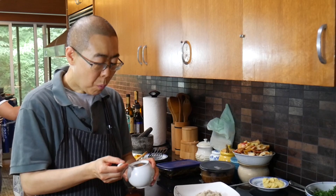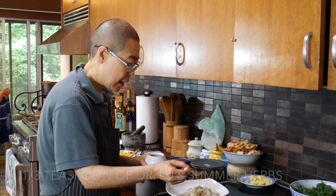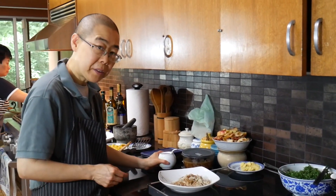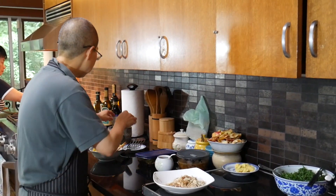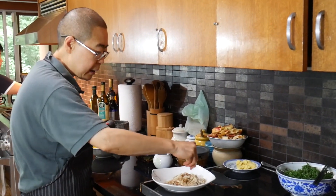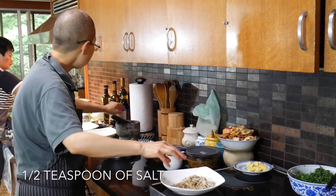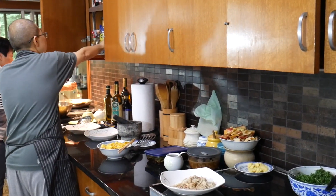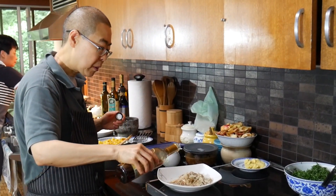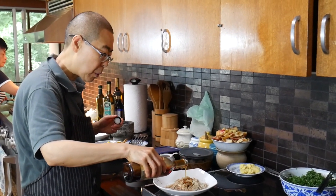You put about one-third teaspoon of herbs. I use Dr. Lou's summer herbs with a little bit of sweetener. Drain it out, and then add one-half teaspoon of salt and about one teaspoon of dark roasted organic sesame oil.